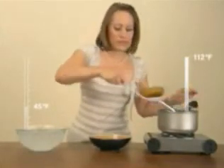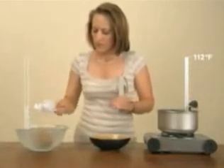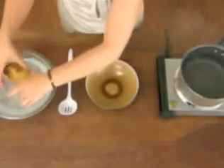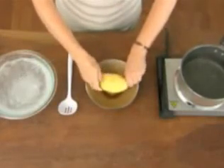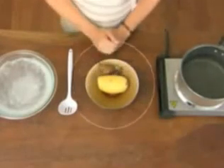Scoop out boiled potato and submerge in ice water. Wait five seconds. Remove potato from its cool bath and gently pull at both ends. The skin will give and slide right off. One spud in the buff at your service.